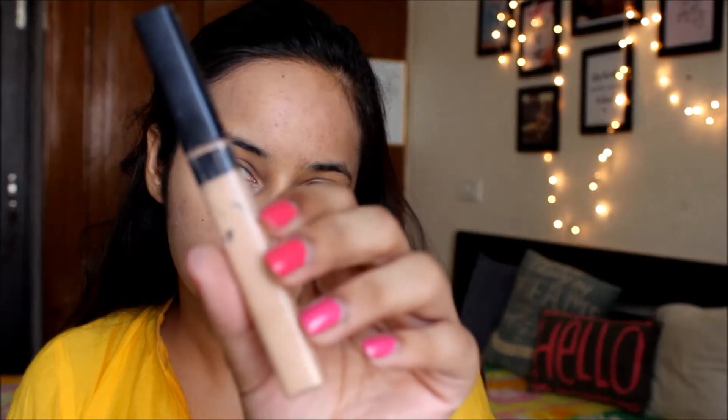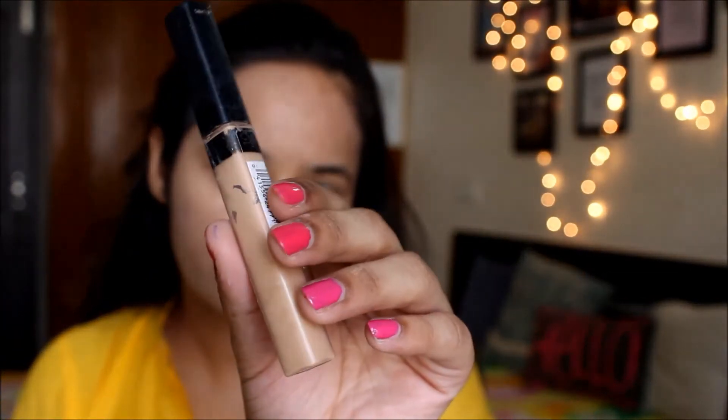For concealer I'm using the Fit Me concealer in the shade Light. I'm forming an inverted triangle under my eye to highlight it and then blending it out using my beauty blender. This concealer is great — it's very easy to blend and super creamy.